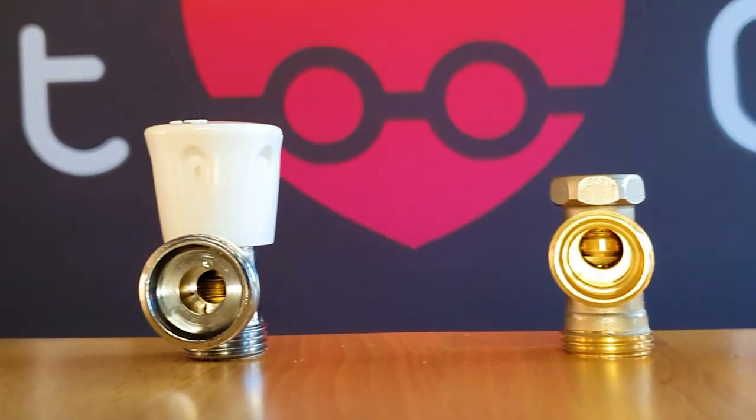Hi guys, this is just a quick video to support our Ultimate Guide to Balancing article over on heatgeek.com. Essentially what we're saying in this part of the article is that you need to find a lock shield valve that has really good control over the flow to save you time in balancing. And this is just a little explainer about that.